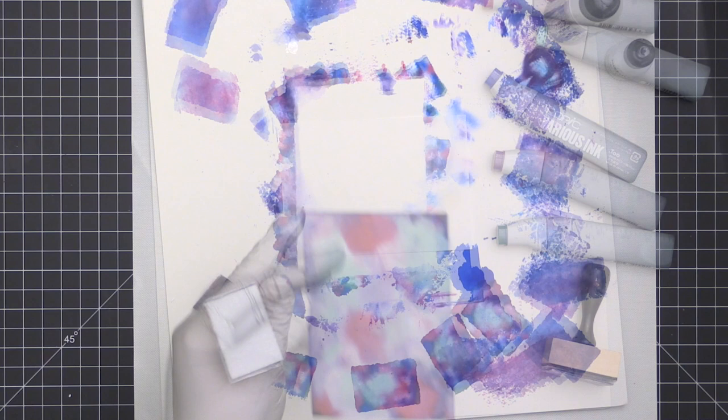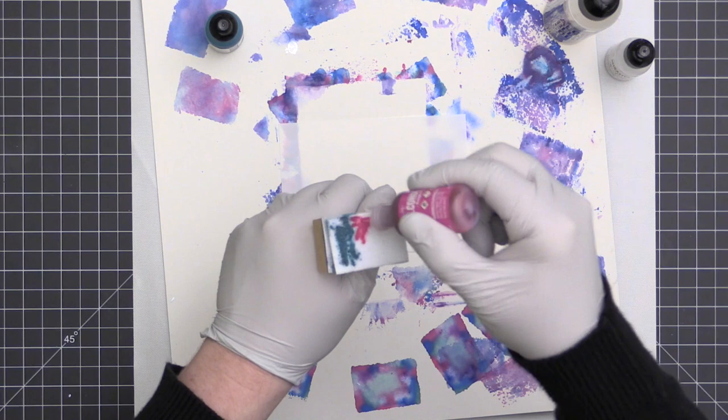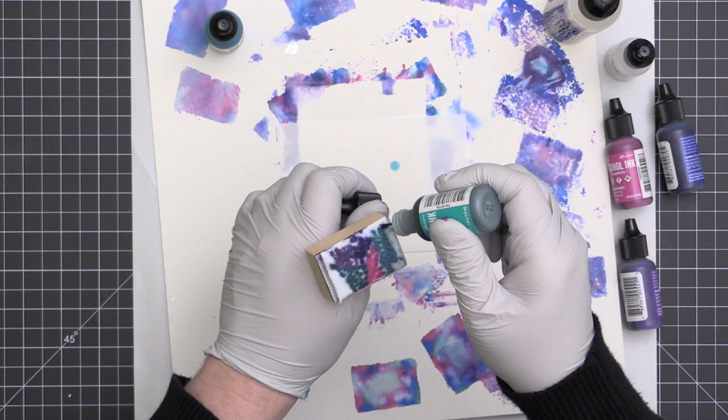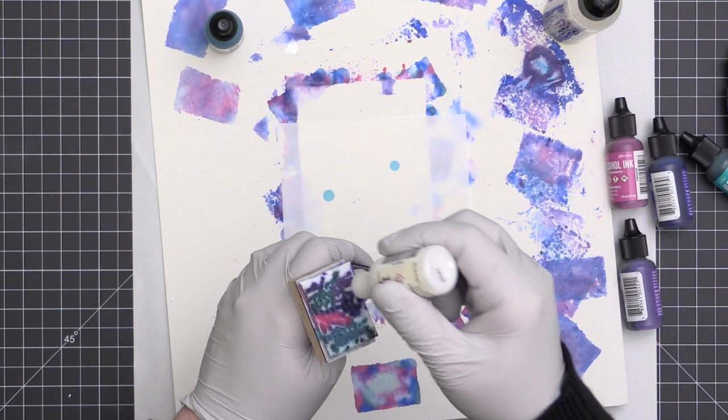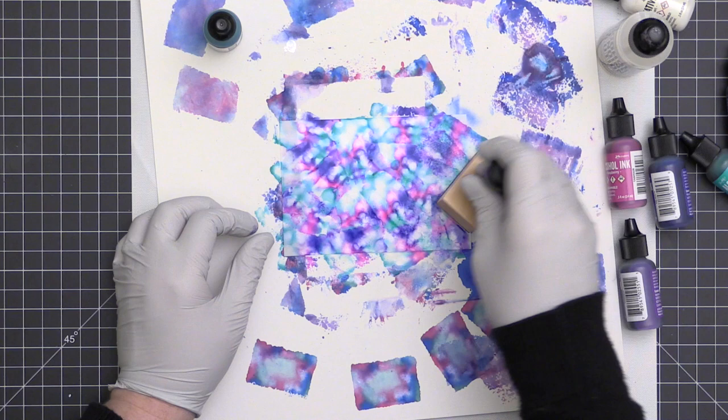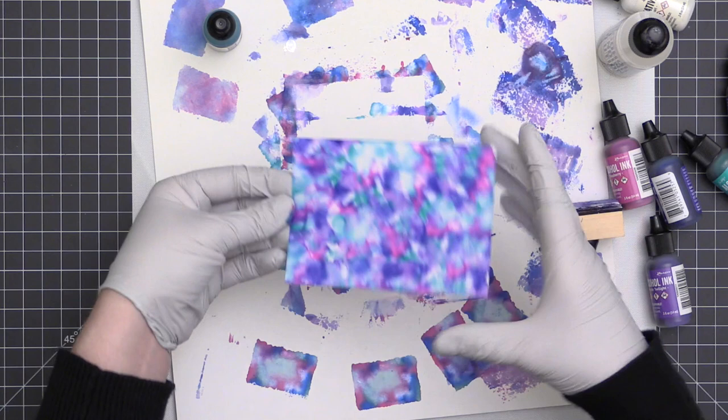I just want to take you through the exploration I had — I had never actually used alcohol inks before this day, so I'm just experimenting and seeing what looks I can achieve with different application methods. Switching over to the Ranger alcohol inks, it doesn't make a huge difference. If you have Copic refills, you may want to try those first before investing in Ranger alcohol inks.